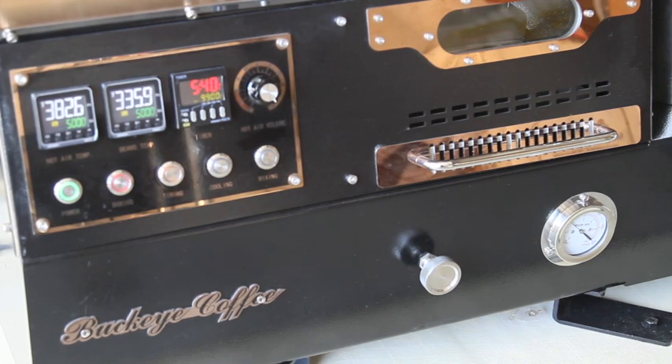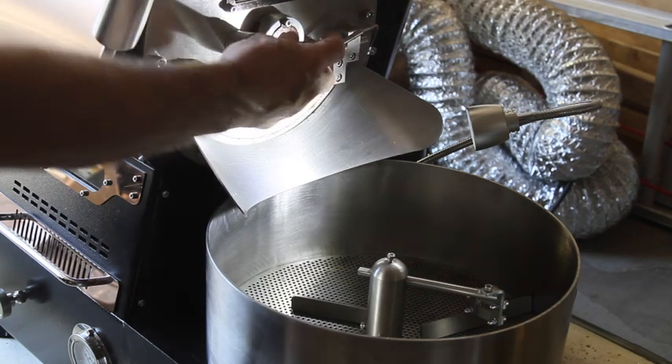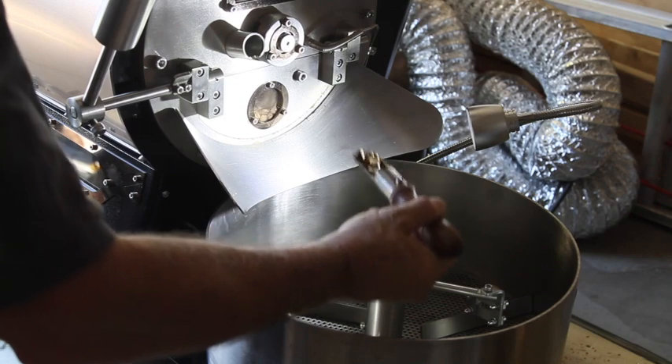My goal generally is to reach 335°F in five to seven minutes, which is where the drying phase ends and you go into the Maillard phase. We did that in just past five and a half minutes. I'm going to focus more on the browning of the roast now. I've noticed this bean has really high chaff, so I bumped up the airflow to 6 to get some of that chaff out — it was really loaded with chaff when I came to look.